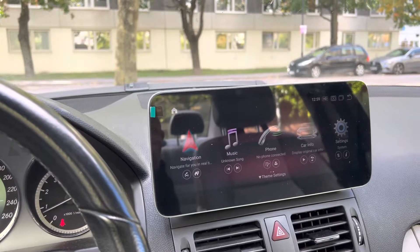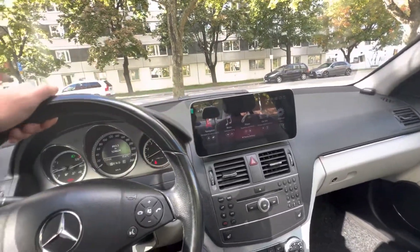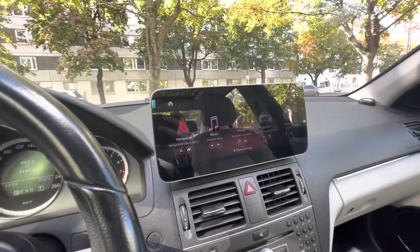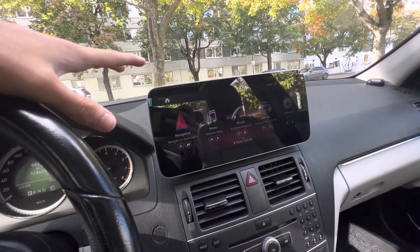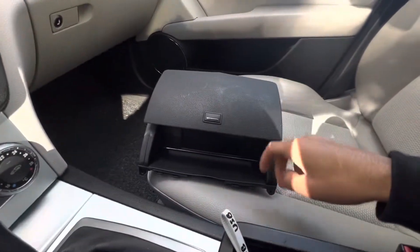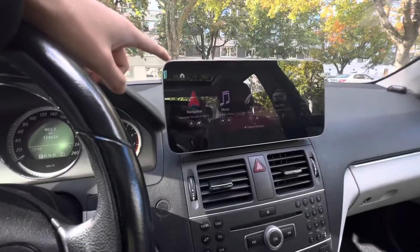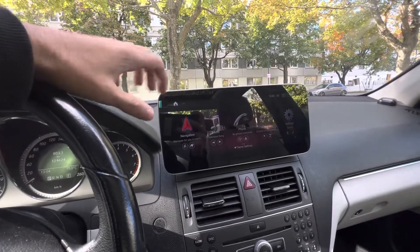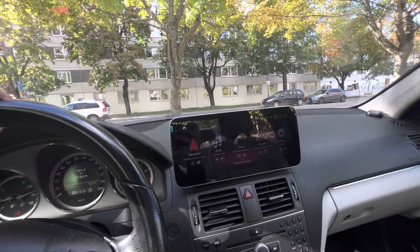Hello and welcome to TerraTechnique. Today I'm back with another brand new video about an Android screen we installed in this Mercedes C200 CDI from 2010. We installed this aftermarket head unit — originally this car didn't have any bigger screen, just a mixed storage compartment with a very little screen. We installed this aftermarket 12.3 inch screen and I'll be talking about some of the functions it provides.